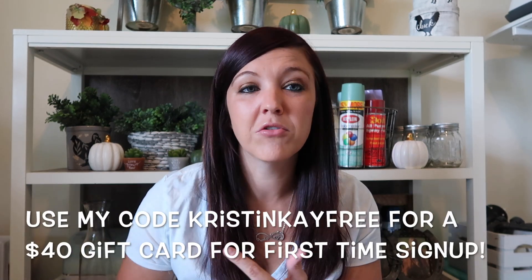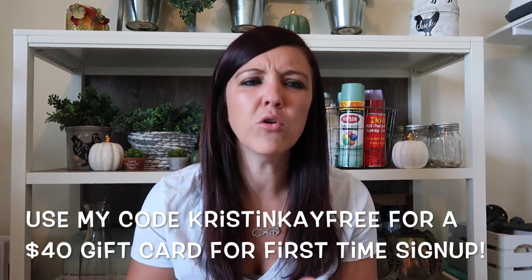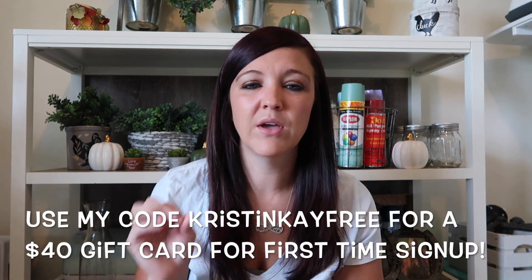So you get everything to make everything in here. You'll get a fractionated coconut oil, fractionated almond oil, coconut oil, and roller balls — all kinds of fun stuff. So you can actually make these without having to go out and buy your coconut oils and things like that. Links will be in the description box below. Also, if you use my code, you get a free $40 gift card with your first box.